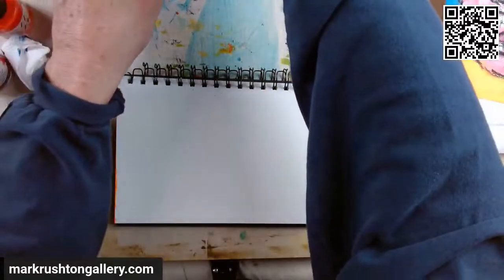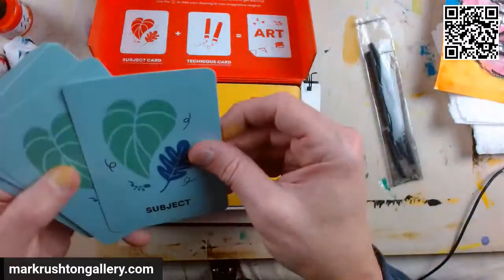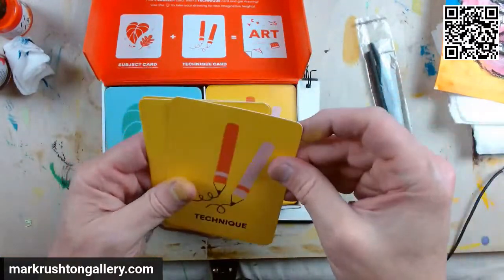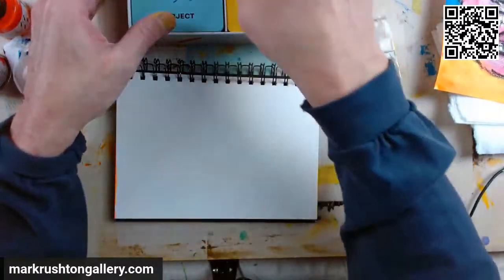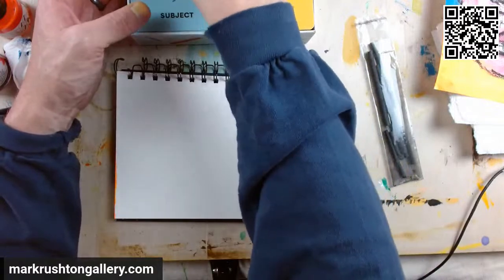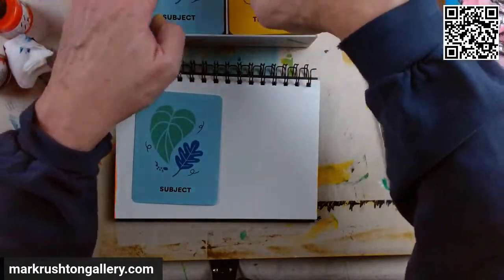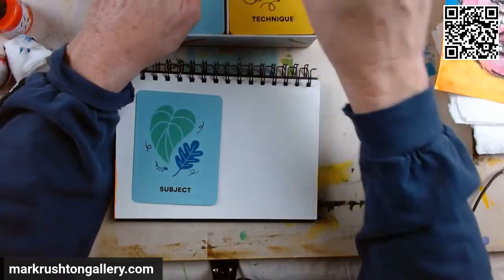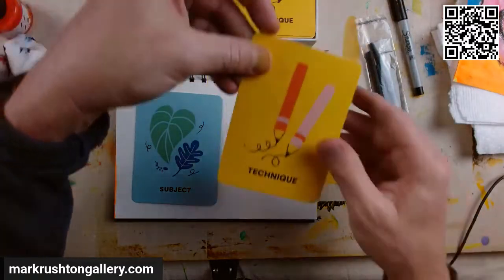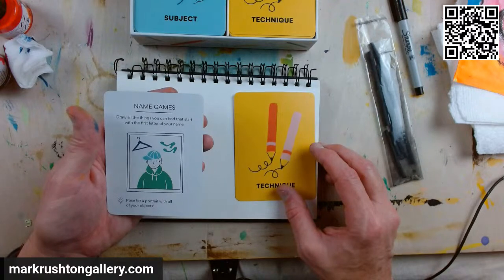Let's do one more. That was fun — it took me in a direction I wouldn't normally go. Next one, let's pick something from a little further inside the box. Subject: 'Name Games — draw all the things you can find that start with the first letter of your name, then pose for a portrait with all your objects.' Technique: 'Draw without lifting your pen, pencil, or brush up from the paper.' That's a tough one.